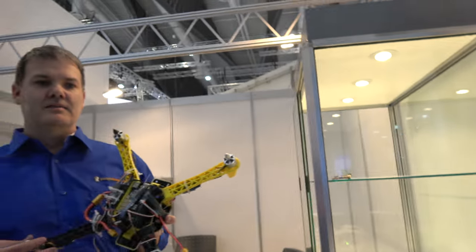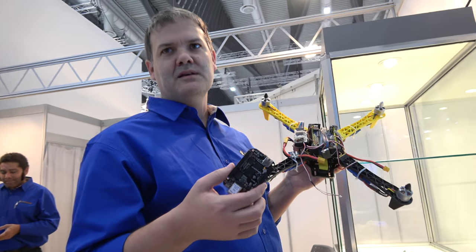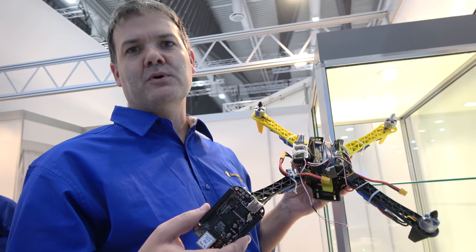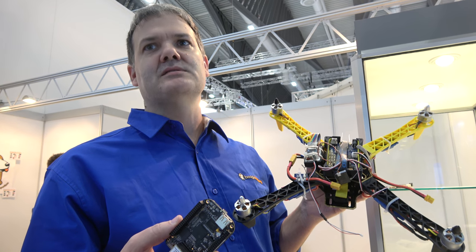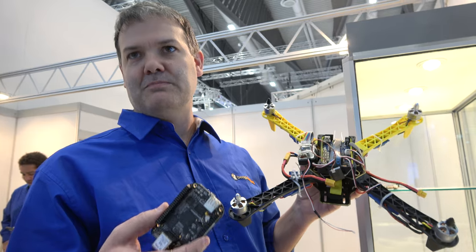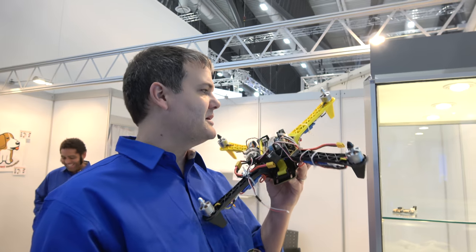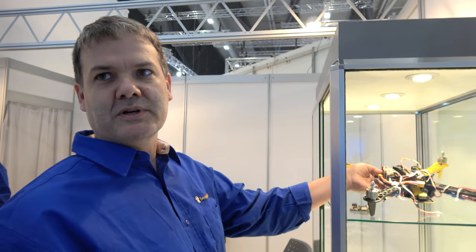With the BeagleBone Black, people were able to build drones using add-on boards or capes — a popular one is the BBBmini, which provides breakouts to common sensor boards and drivers to build quadcopters. But now with the Blue, this integrates it all into one — it becomes easier because you don't have to connect up a lot of components and debug them, and certainly cheaper because we're buying all these things in volume.